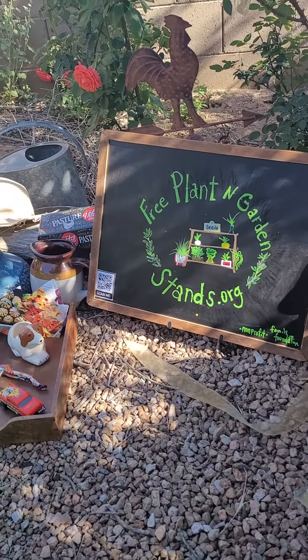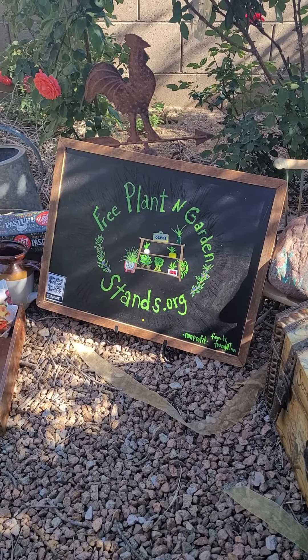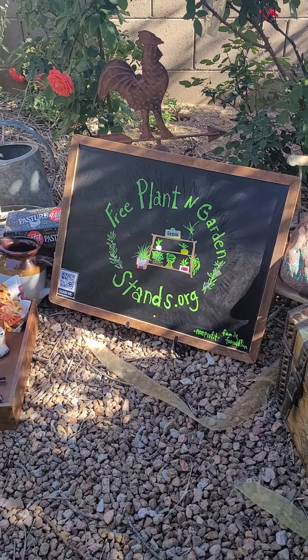Pretty bottles or vases, baskets, gourds, hats, and labels.